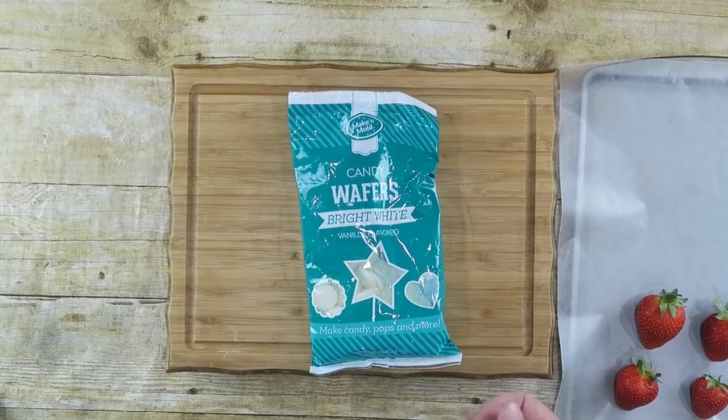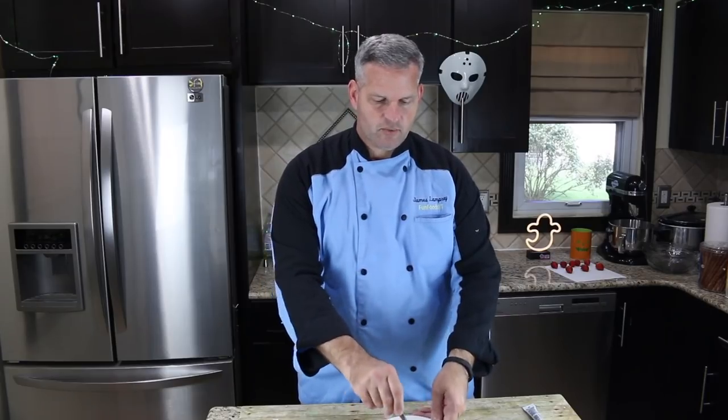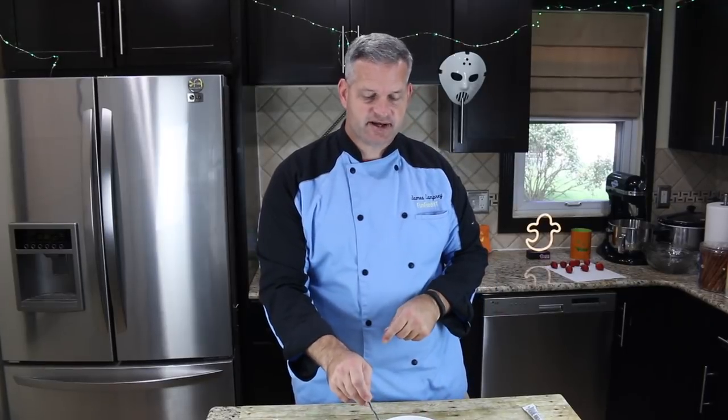So the first thing we need to do is melt down our candy wafers or white chocolate. We're gonna put it in a microwave dish and melt it down 20 to 30 seconds at a time until it's completely melted. Alright, our white candy wafers have melted down completely.